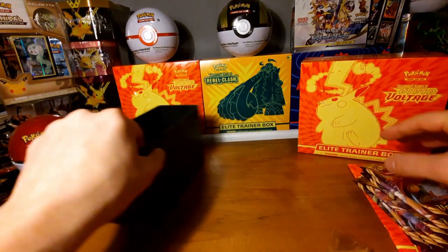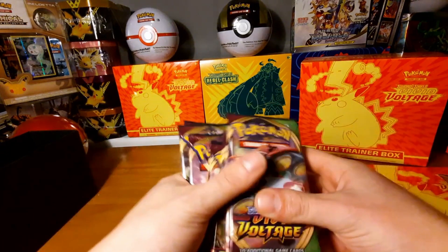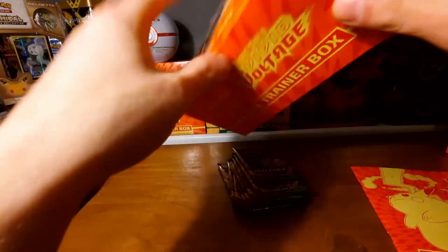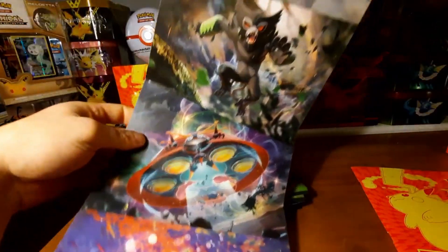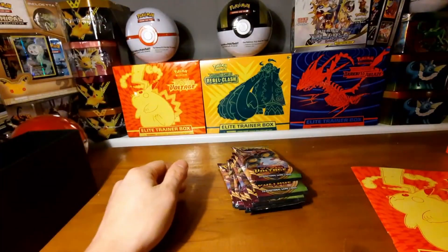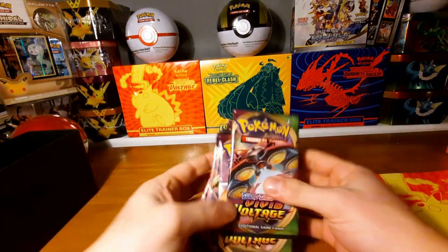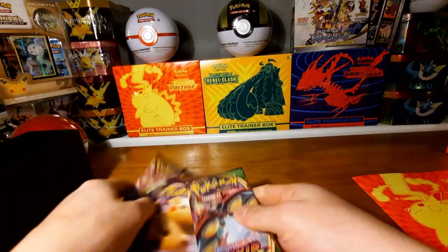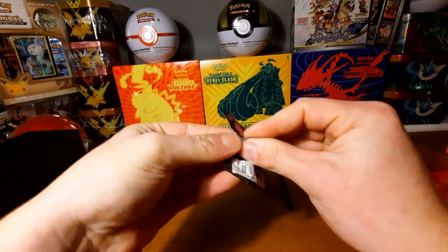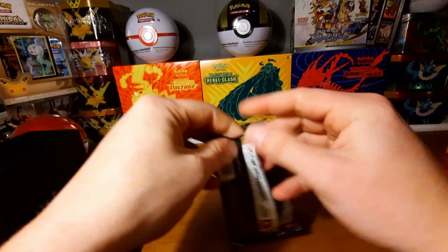That's about it for the contents. Here are the eight boosters — let's open one. You can see a very nice picture on the pack. Let's go for the boosters and see if we can pull something amazing — some amazing rare would be awesome, or maybe a rainbow rare.